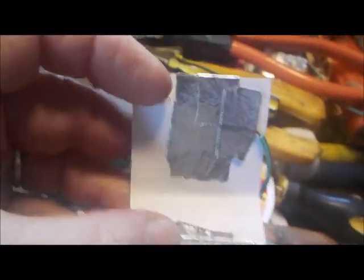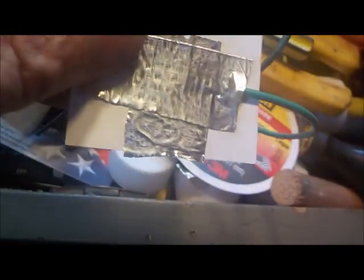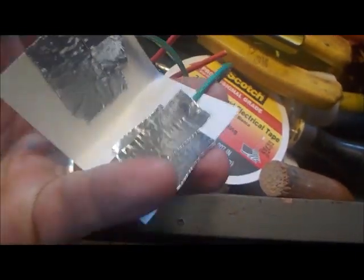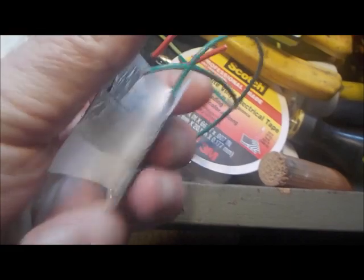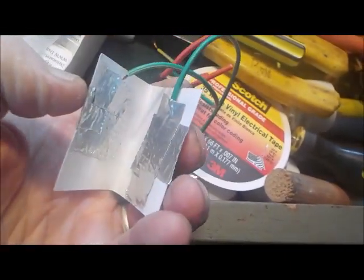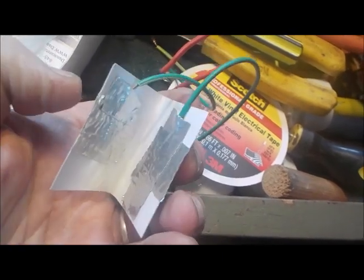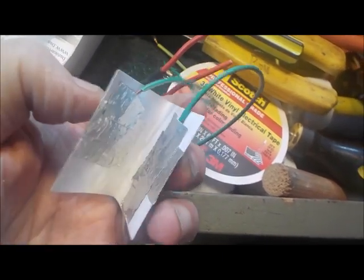Take the business card to the next step: metal tape with a wire connected to it on each side. That's an open circuit. When you squeeze the two together — closed circuit. Open circuit, closed circuit, open circuit. It springs right open. That's all there is to it.